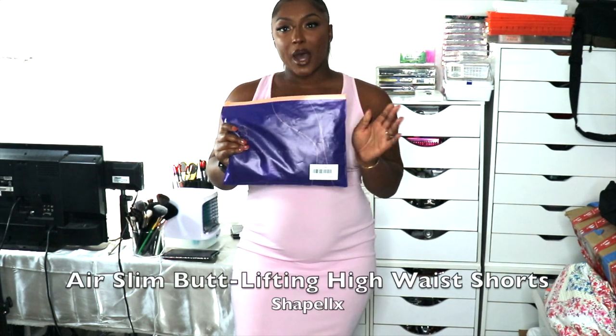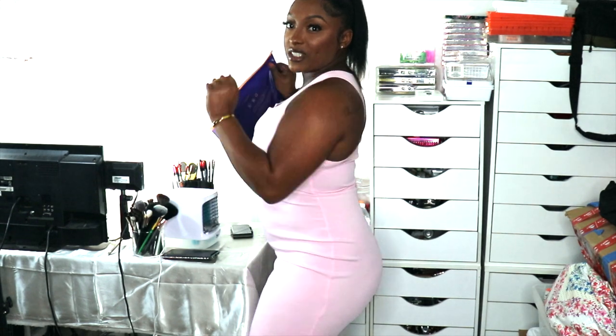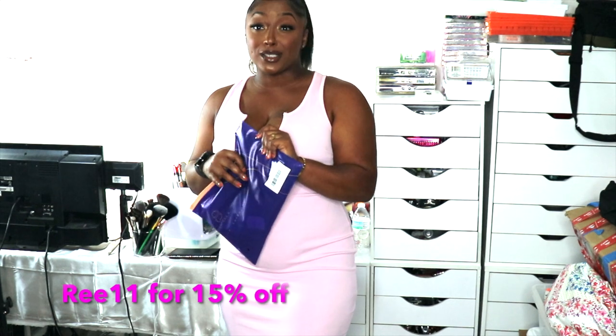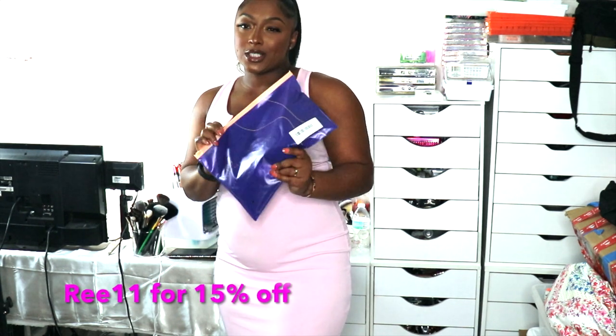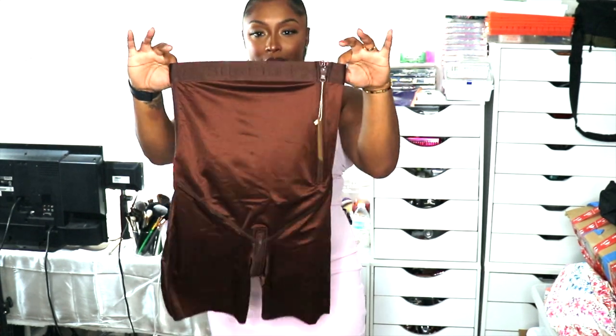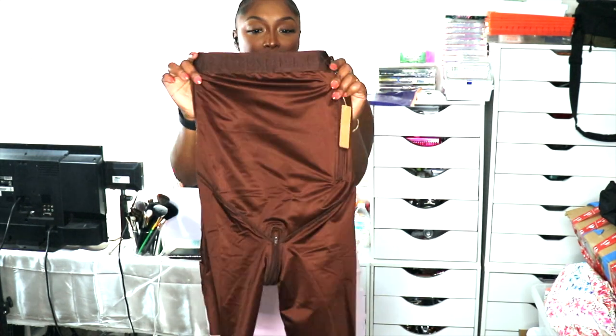Alright, you guys, so ShapelyX sent me over the Air Slim Butt Lifting High Rise Waist Shorts, and I chose the color brown. We're gonna see if we can snatch up this body real quick. If you guys remember, I have done try-ons for ShapelyX — I've been working with them for about two to three years now, and y'all know I basically swear by this stuff. I've been eyeballing these for a while. Such a beautiful brown, so freaking cute. I love the color and I love the fact that it has ShapelyX on it.